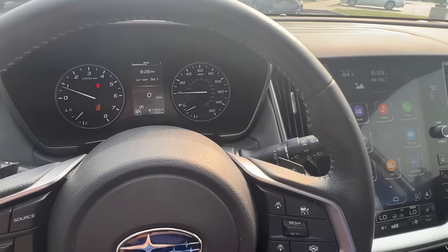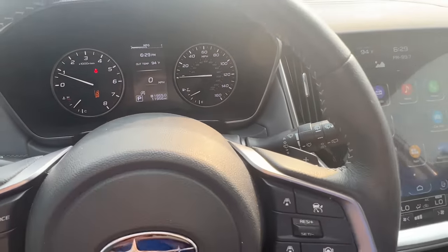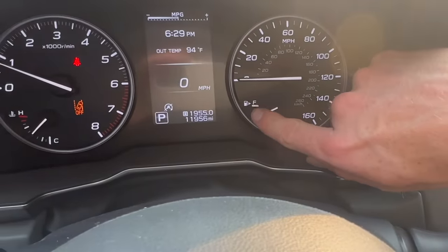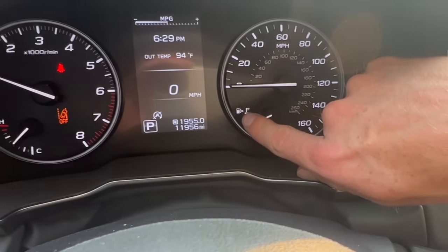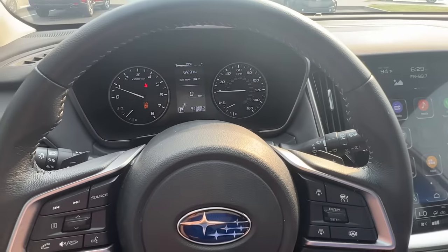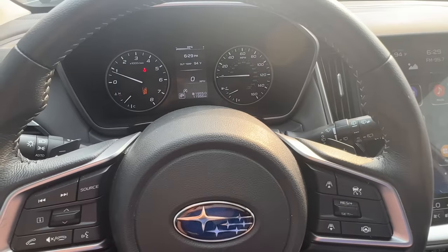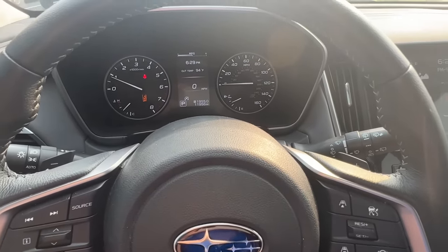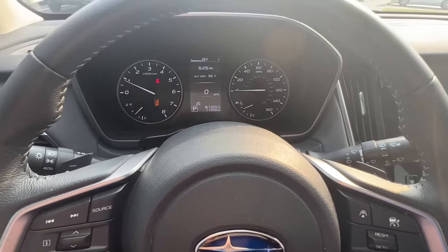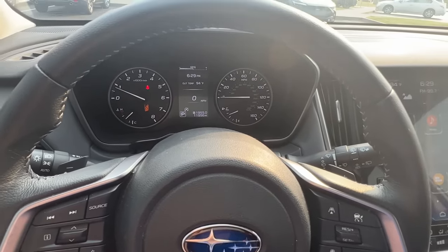Another nice bit of information about your gas tank is something that will help you remember which side it's on, especially if you drive a car with the gas tank on the driver's side. When you look at the gas gauge, you'll see a little picture of a gas tank and an arrow to the right — that's telling you your gas tank is on the right side. That's not just a Subaru feature; it's been on cars for well over a decade. I actually only realized this in the last five years, even though I've been driving for about 15 years, so don't feel bad if you didn't know that either.